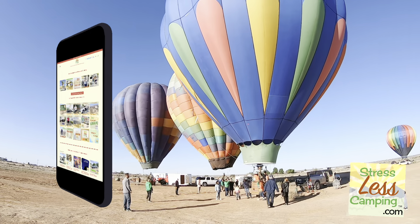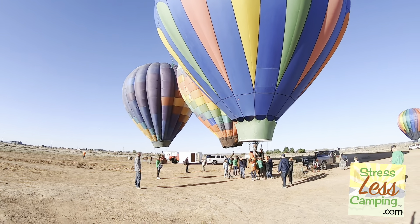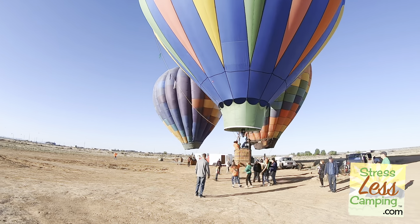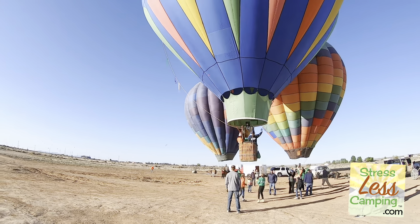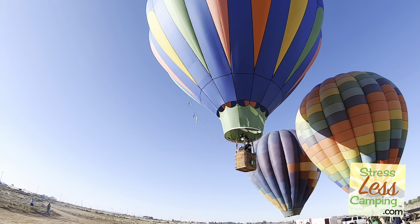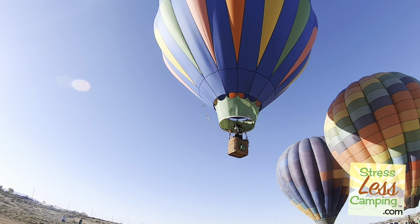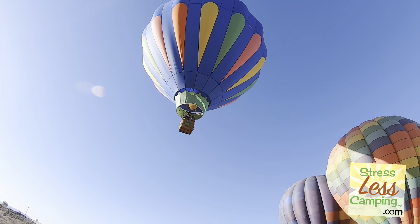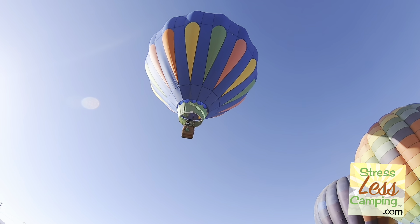Looks like it's time to lift off and fly over the skies of Albuquerque! There goes Josh and his crew. Thank you for joining us on this early morning adventure, and most of all — happy camping!